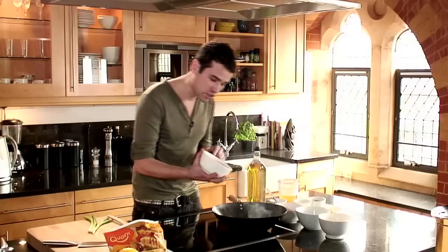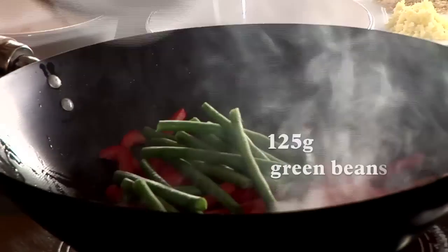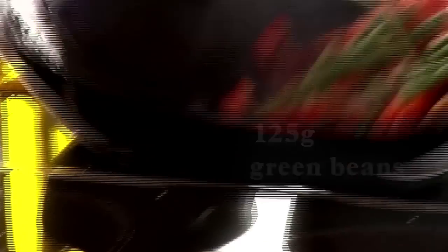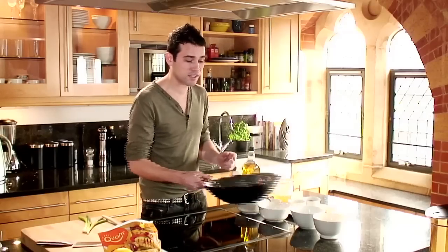Now we go to the next element of the dish. We've got some peppers, some carrot batons, and some green beans. The idea is they've been cut to the same size so they will cook at the same time. This literally is a dish that will cook in sort of 5 minutes.